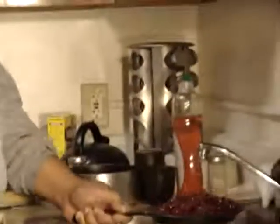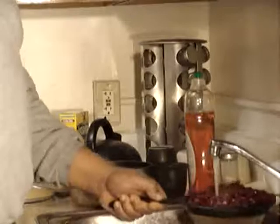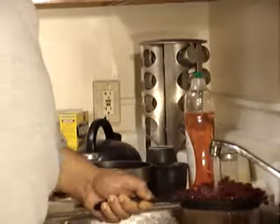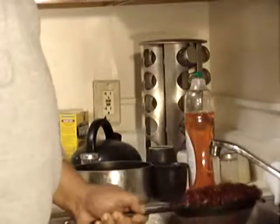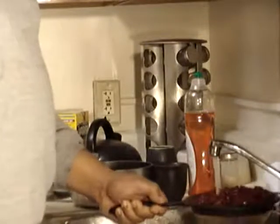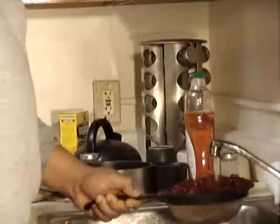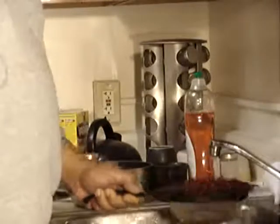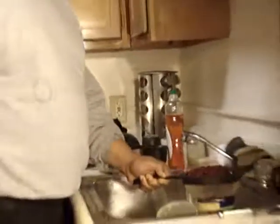Rinse them off a bit. And of course you can experiment with the beans — these are just basic dark red kidney beans, these are the white ones, you can use black beans. It's chili, this is very basic. You want to put other stuff in your chili, go for it. Experiment, please.